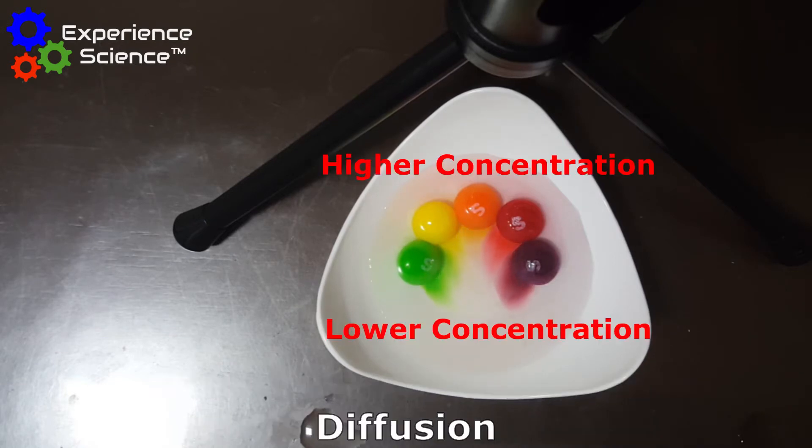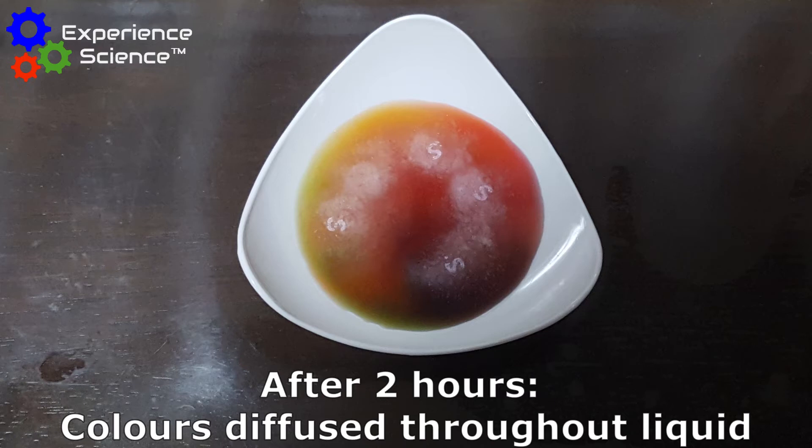You can see that the colours will diffuse from an area of higher concentration to an area of lower concentration. After two hours, you will notice that the colours are all mixed up as they have diffused throughout the liquid.